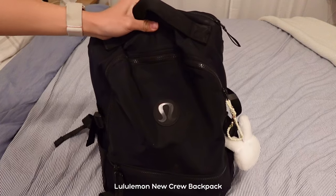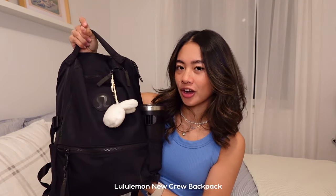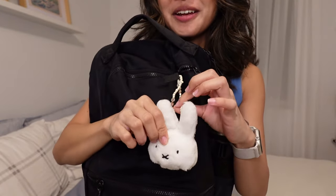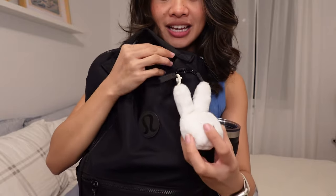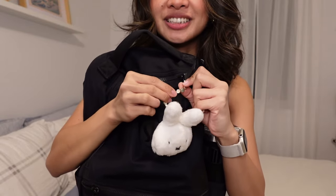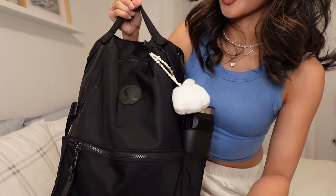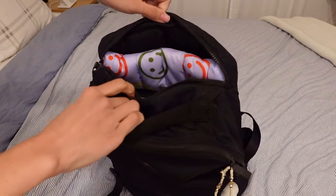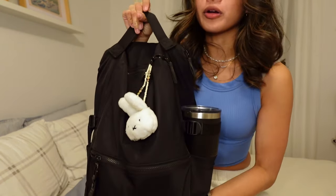This is the Lululemon New Crew backpack. I think this is the 22 liter one, obviously in the color black. And I feel like it's pretty good at holding everything I need. I have this little Miffy keychain that I made, just to give it a little bit of character. It also has my name with these little beads. And it has three main compartments: the outside zipper, the middle part, and the laptop sleeve in the back. It also has two little holders for your water bottles or umbrellas.